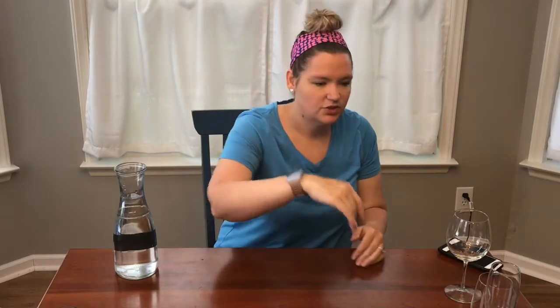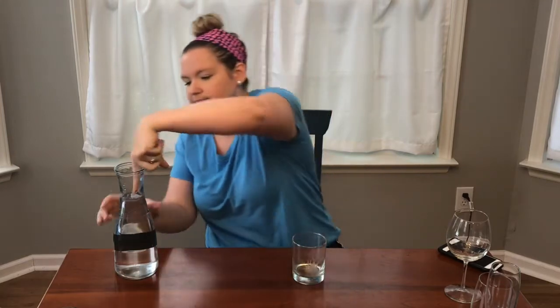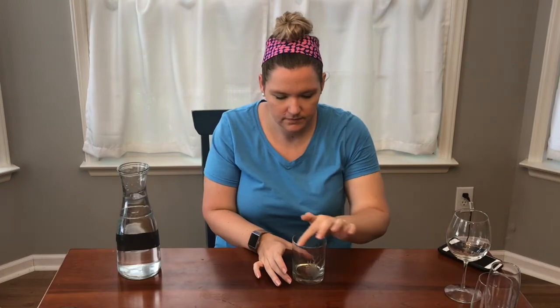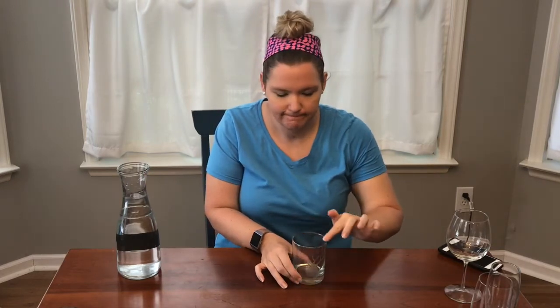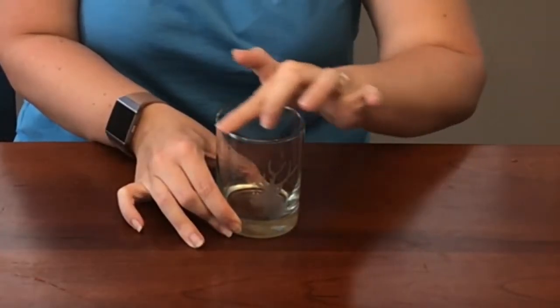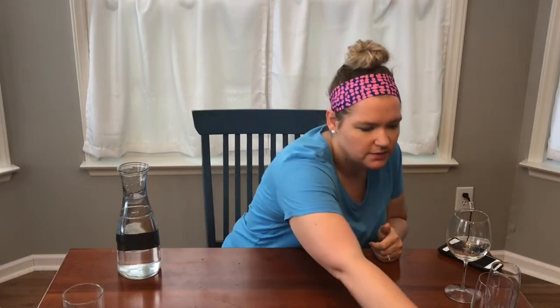Let's try the tumbler next. This glass is a little bit thinner, but it has a very thick bottom, so we'll see. Maybe it's singing just a little, but again, this is really thick glass. Let's try one that's thinner.